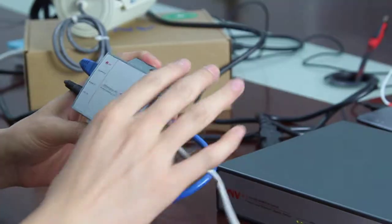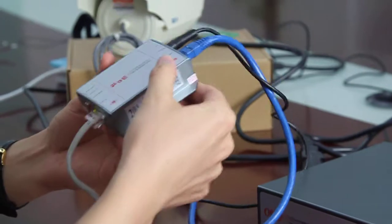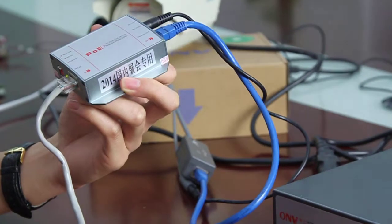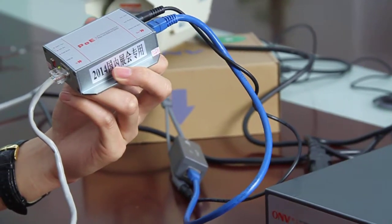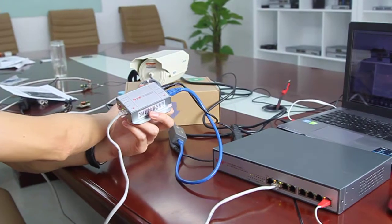On my hand, this is a single port PoE splitter, which links with a PoE switch and a camera that doesn't support PoE.